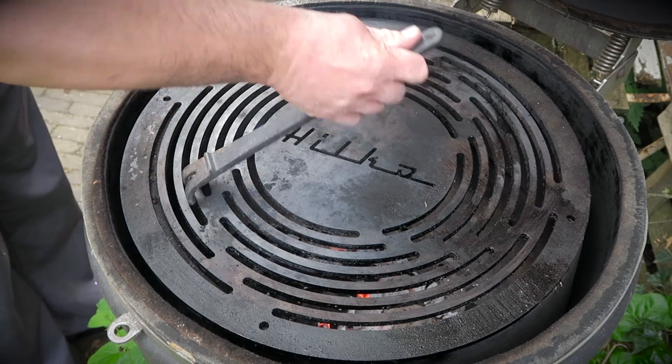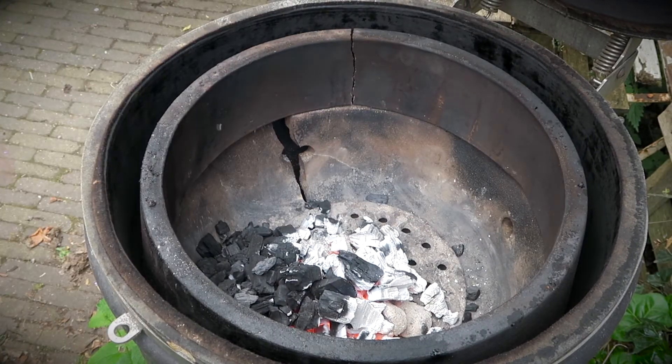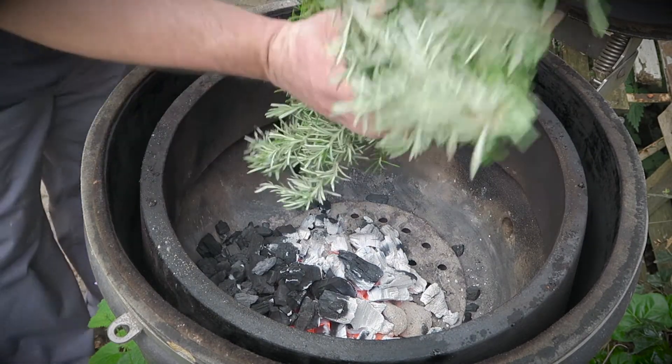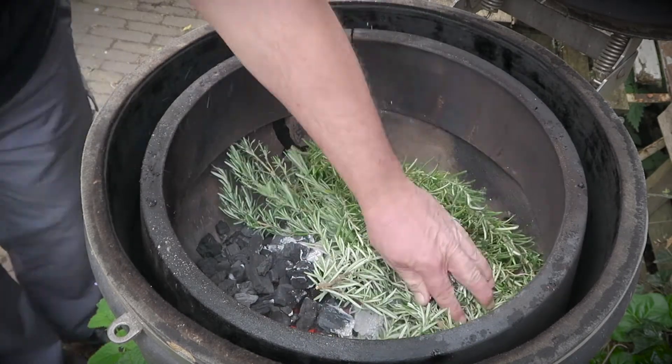Tweak the barbecue vents until you reach 185 Celsius or 365 Fahrenheit. Before putting the beef on, we'll be adding some aromatics. We do this by throwing a bunch of rosemary next to the burning coals.